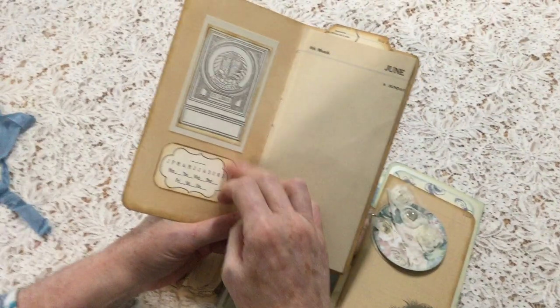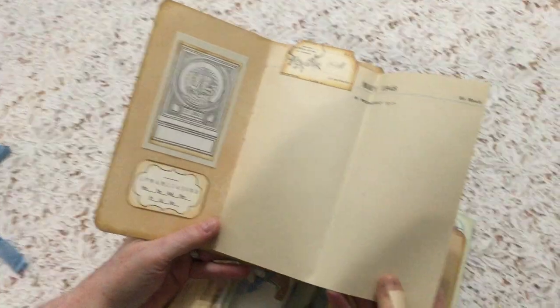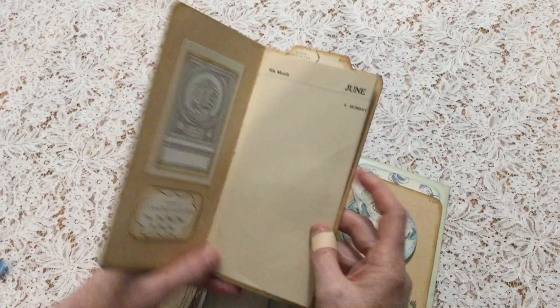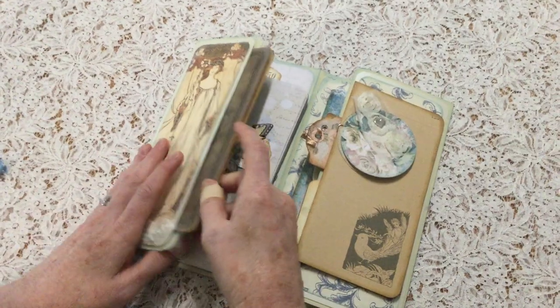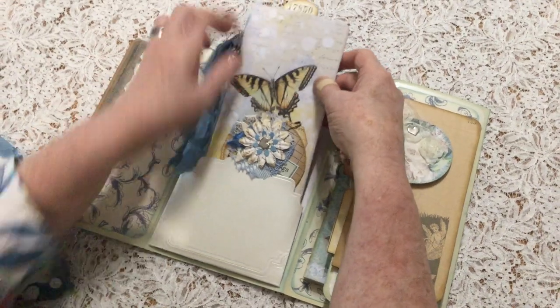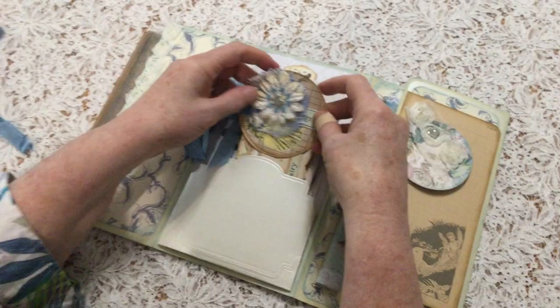I've put a book plate and a little fairy calendar, both from the kit, and I've included some invoice pages — original vintage invoice pages from 1948. And that slides in there, a little pocket opening up.